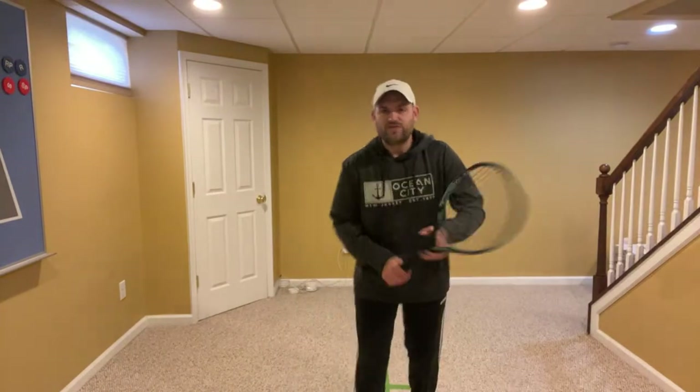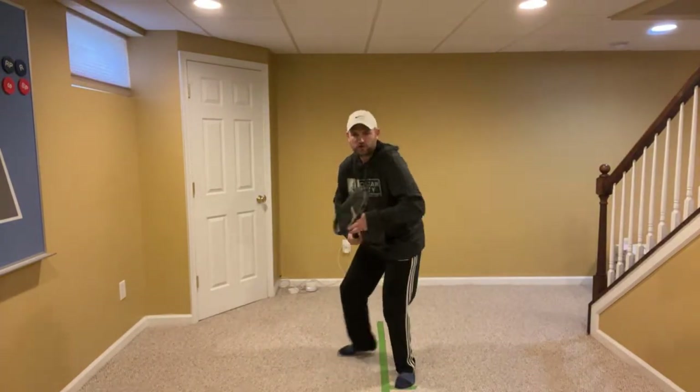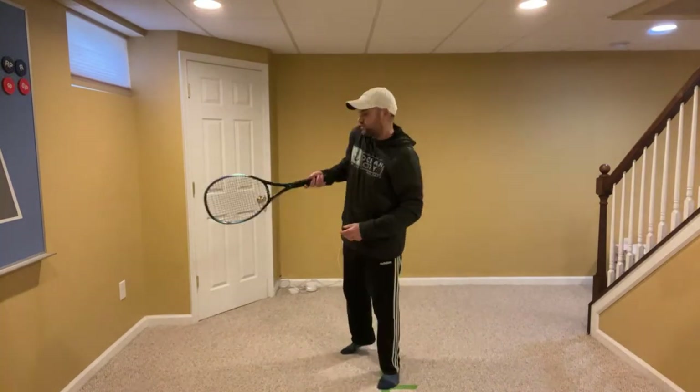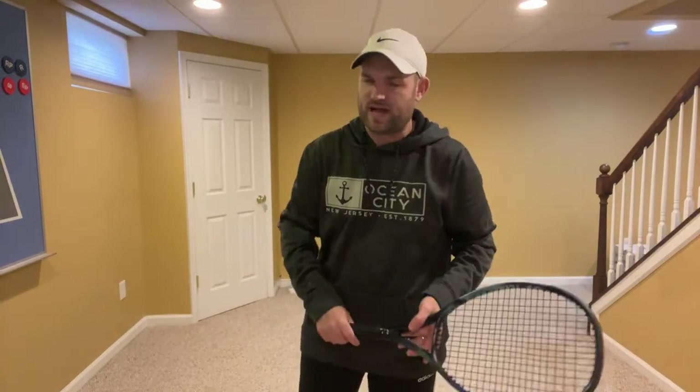I cannot aim with my forehand — it always goes down the line or to the right. It sounds like you're late. There's one thing players do all the time that makes them late: they wait for the ball to bounce, and then they swing their racket. They turn their body, hold their racket in front, and when the ball bounces, then they swing — meaning they're waiting for the ball to bounce on their side before even beginning the swing. And they're late all the time.